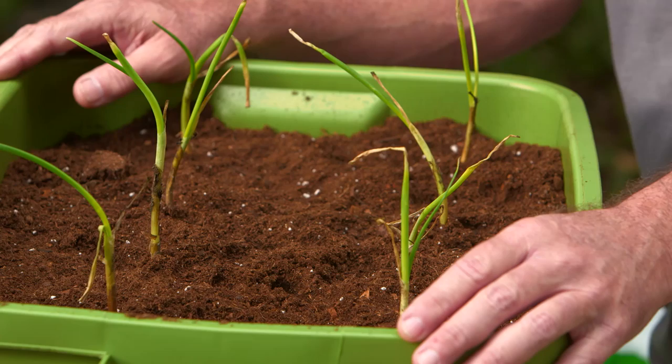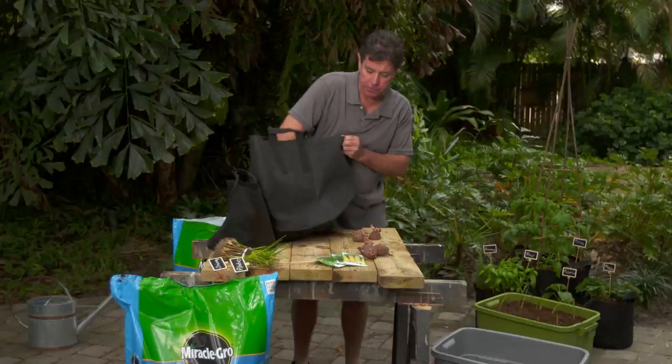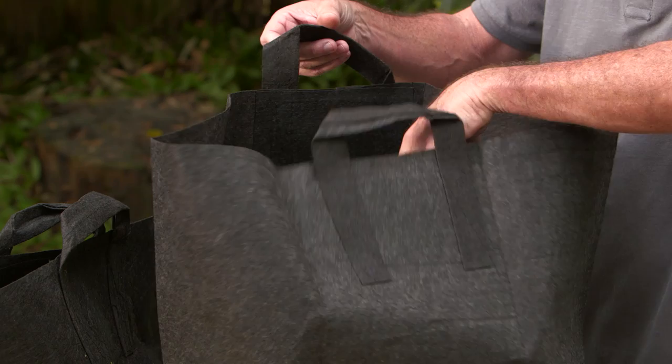I'm going to move on to this next one, which is another easy project. I'm back with a whole other side of the project — these grow bags. These things are going to be awesome for what we're going to plant today: potatoes. We're going to use this bigger one, which is a 15-gallon. It's very nice because it has a lot of drainage right through the material itself and good aeration, and it's also portable.